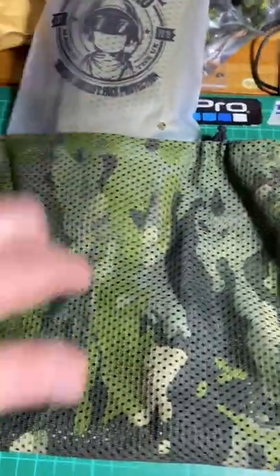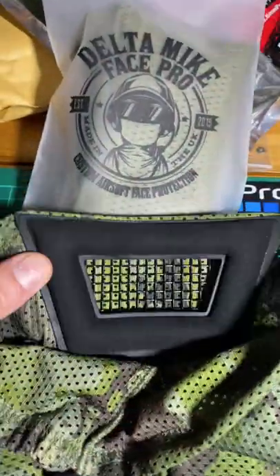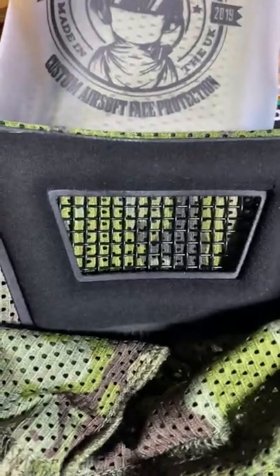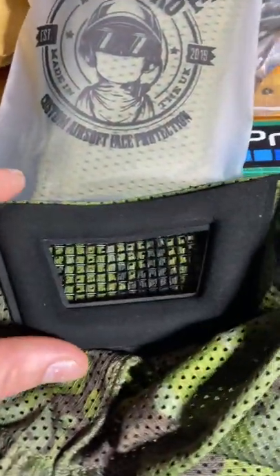Now, this is the Mark II Snood, and it's in a tough, breathable material. We've got an elasticated toggle and stainless steel padded mesh there, which has been tested up to 2.3 joules, and very, very soft material to go around your face.